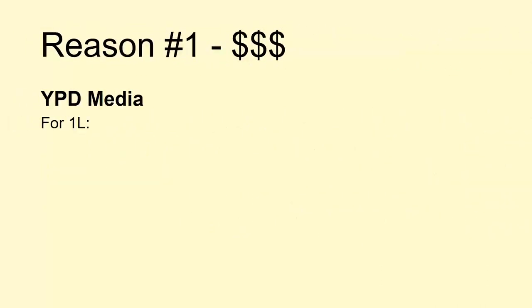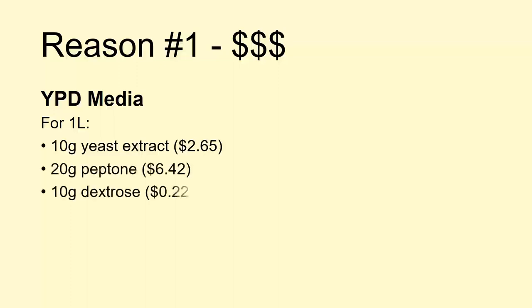There are two reasons. The first is simply cost. In the lab we do grow yeast in simpler solutions, for example YPD media. To make YPD, you take a liter of water and add 10 grams of yeast extract, 20 grams of peptone, and 10 grams of dextrose. These provide the various nutrients, amino acids, and sugars that yeast need to grow, but this media is fairly pricey and comes in around nine dollars a liter when prepared.